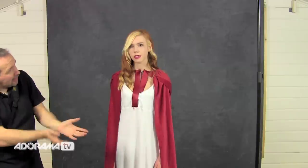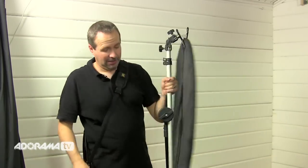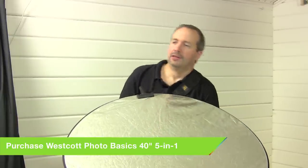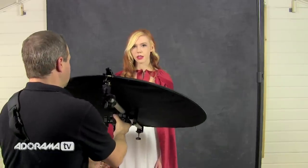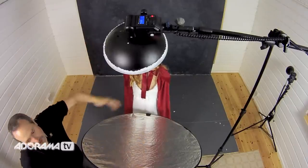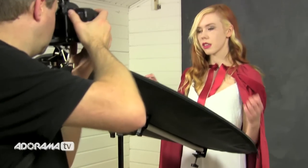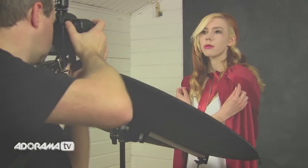We'll deal with the background in a minute but let's start with just getting Fern's face correctly lit. Light from above is fine but we need a light from below just to fill in the shadows underneath the chin, and although we could add in a second light we could also use a reflector. So we're going to put a little reflector in just underneath Fern's chin — that'll bounce light from the beauty dish onto the reflector and onto Fern's face. Let's take a picture and see how it comes out.